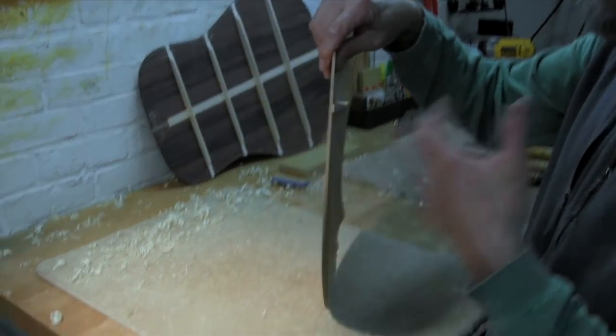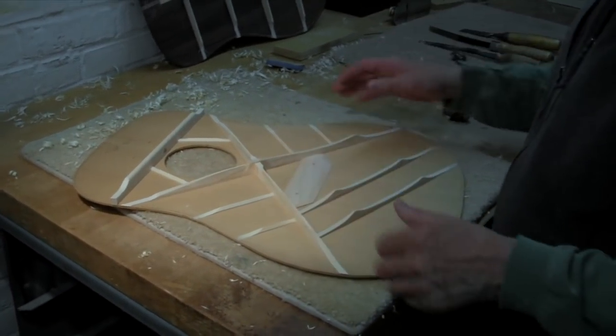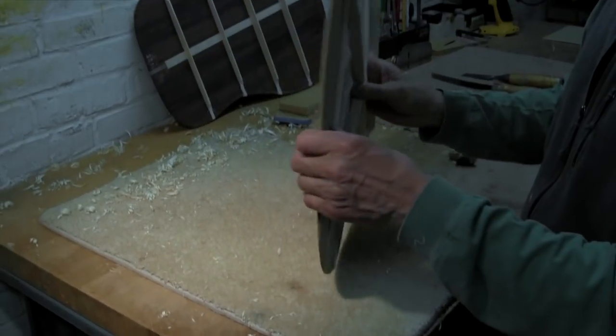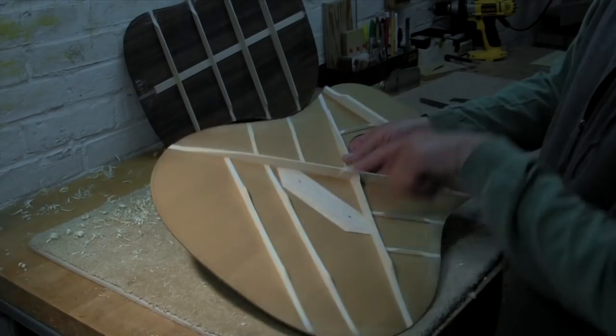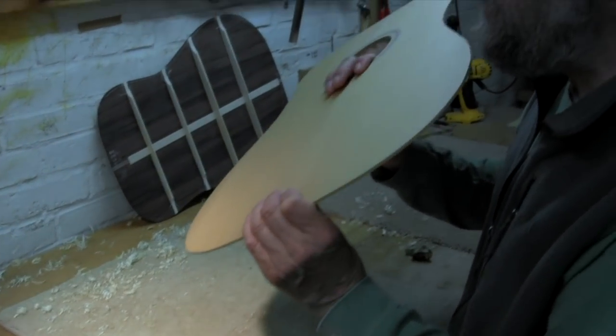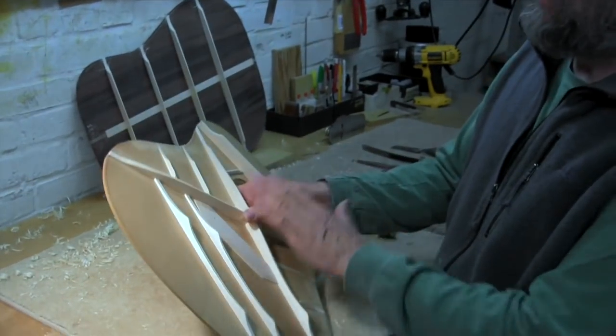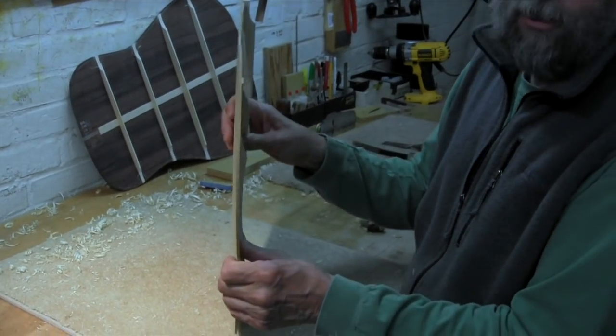As you can hear, this sounds pretty good and it sounds pretty lively already, but it's way too stiff. Normally, as you can see, there isn't much bracing that goes in this direction, so we actually thickness the top to get close to the stiffness that we want in this direction.